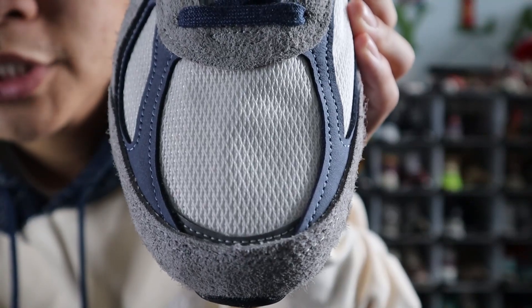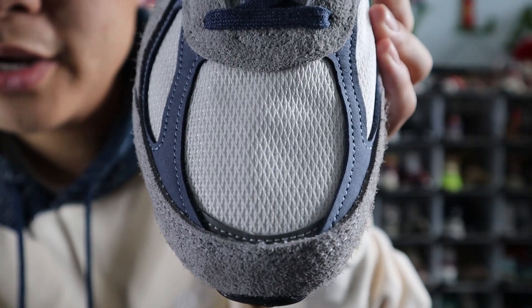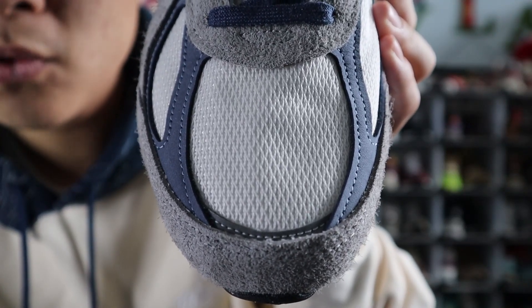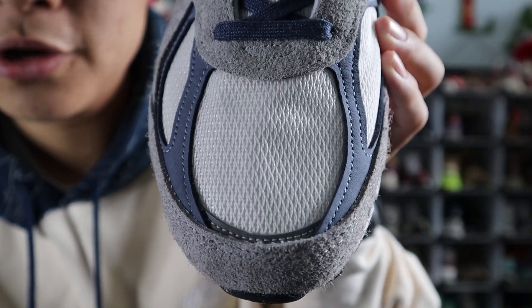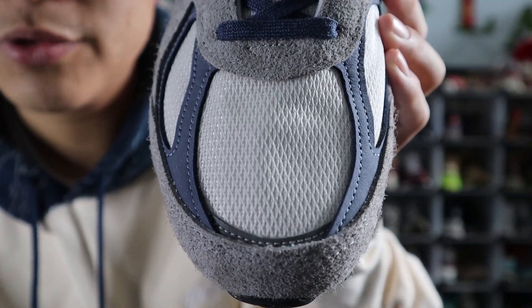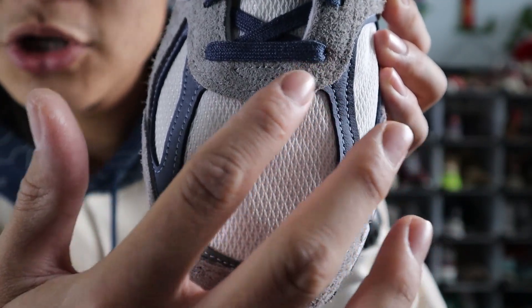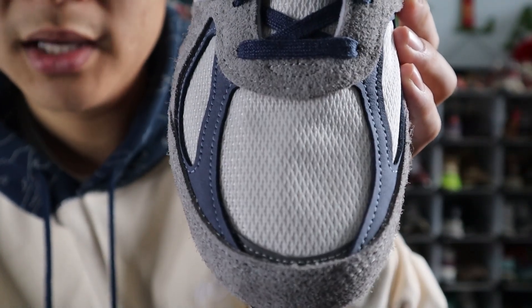Starting with the toe box of the shoe, the upper is made out of Marblehead hairy suede, and in the very middle of the toe box you get some cream white mesh. Surrounding the toe box are some panels of Vintage Indigo nubuck, and at the very bottom of the toe box there's a small panel of Silver 3M reflective. At the top of the toe box connecting to the lace eyelets are more panels of Marblehead hairy suede.